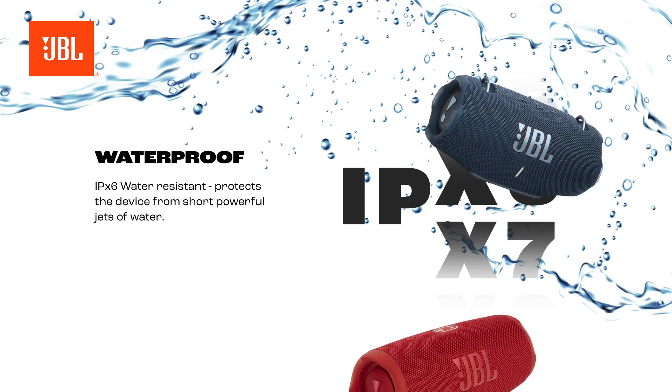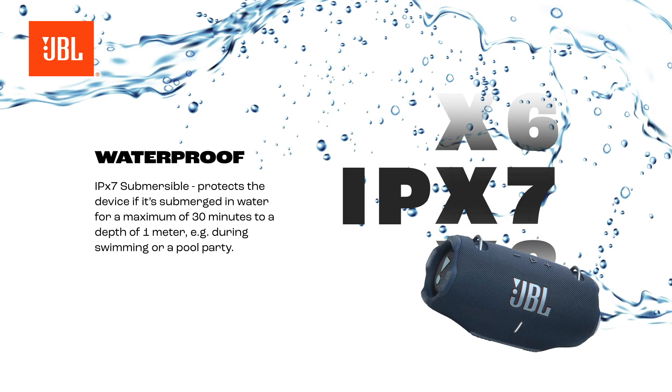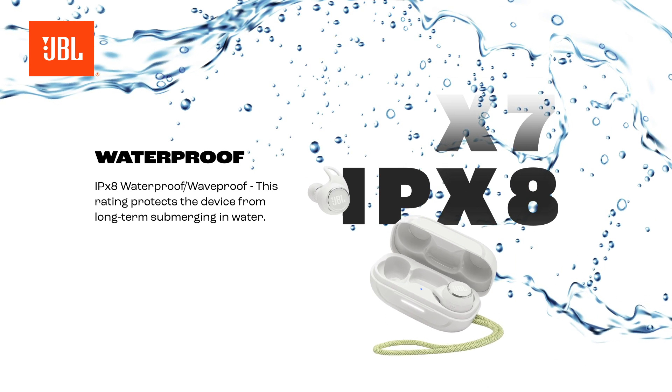IPX7 submersible protects the device if it is submerged in water for a maximum of 30 minutes to a depth of 1 meter — for example, during swimming or a pool party. IPX8 waterproof/wave-proof protects the device from long-term submersion in water.